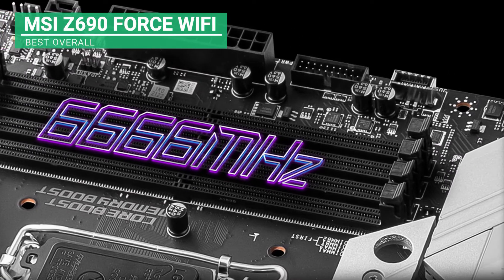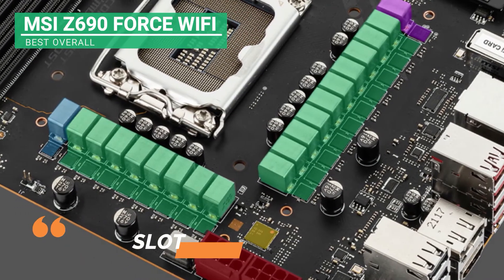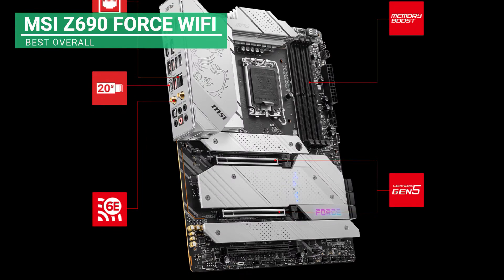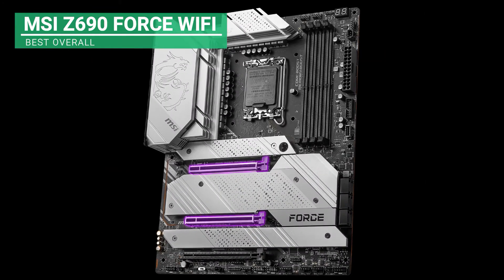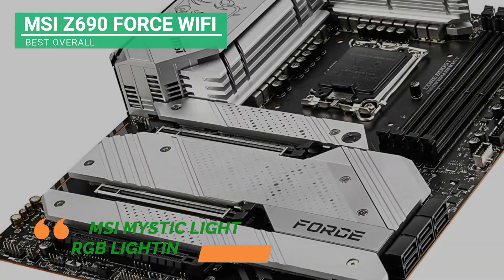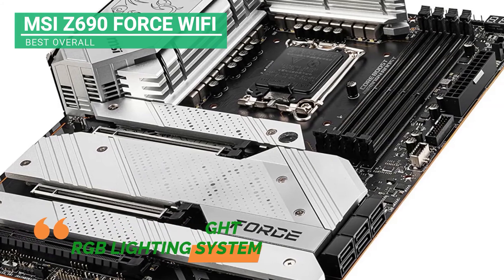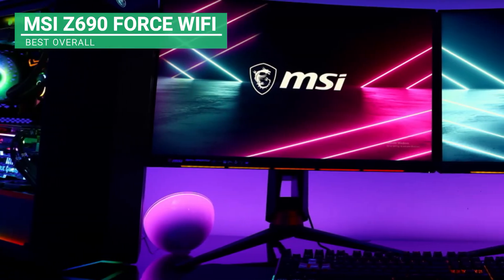This product also has the most recent DDR5 slots that support the system's 12 Gen Intel Core CPUs. The SMT welding process for the memory slots contributes to the overall service and RAM performance of this motherboard. All of these components enhance the gaming performance of this product. In addition, it has an automated MSI Mystic Light RGB lighting system allowing you to put glowing color to an appropriate desktop tower.